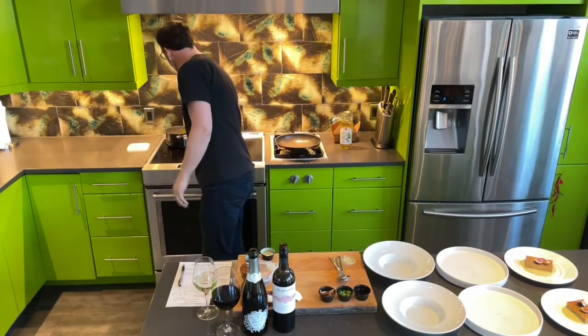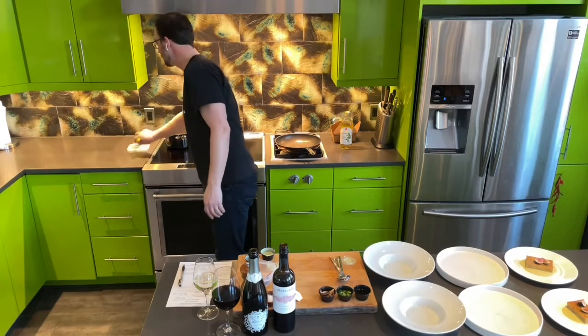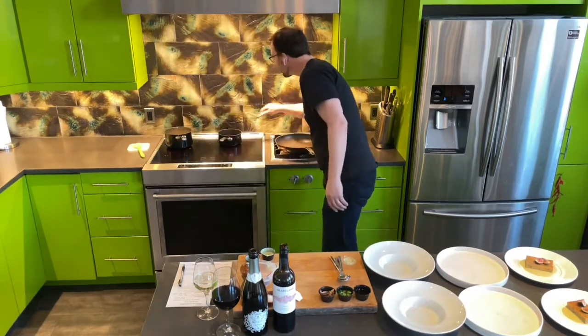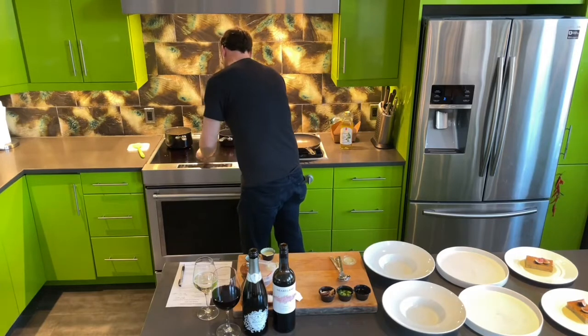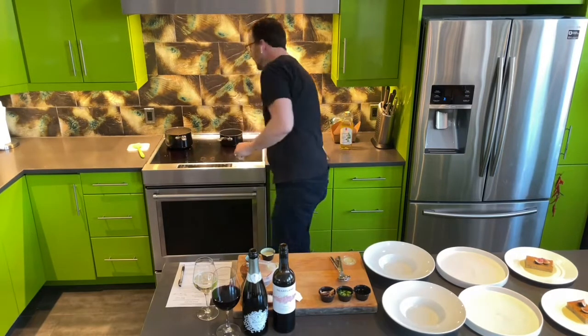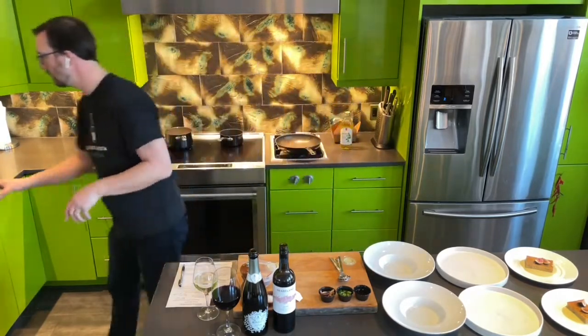Make sure to stir your soup and stir your demi-glaze so it doesn't burn on the bottom of the pan and doesn't form a skin on top. I'm going to turn this up just a little bit to get that going. Dessert is done.